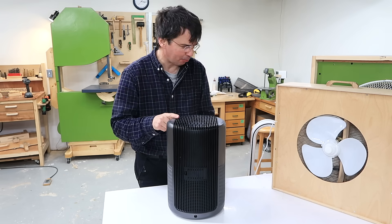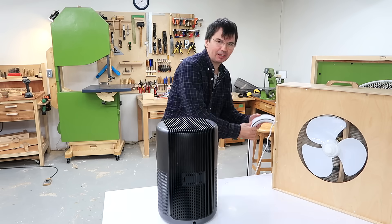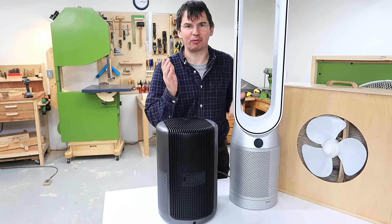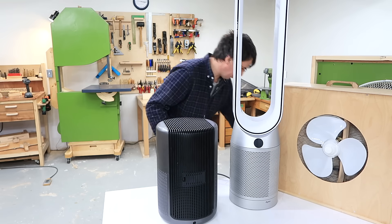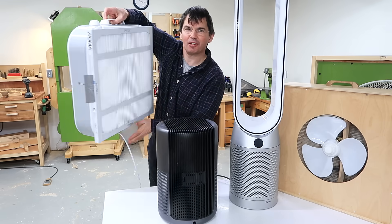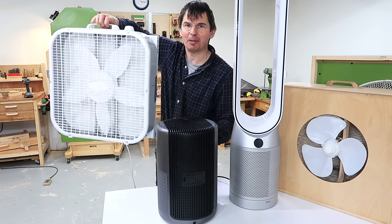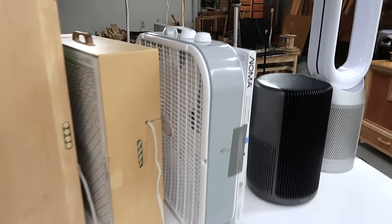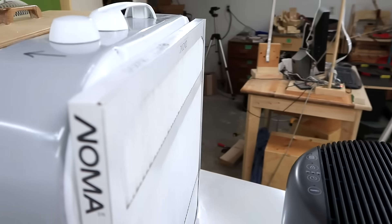I'll measure how well this works and compare it to this Dyson Purify Cool fan, which costs about four times as much and is also an air cleaner, and also against this box fan with just a filter taped to it, which is the cheapest air cleaning solution that I know of. All of these are basically just a fan that sucks air through a filter.